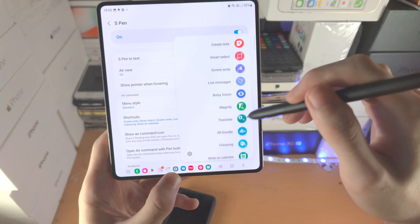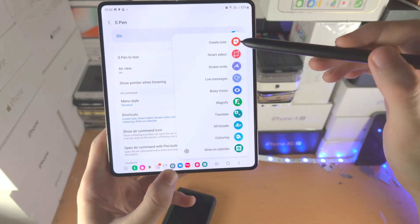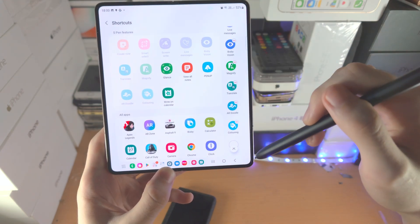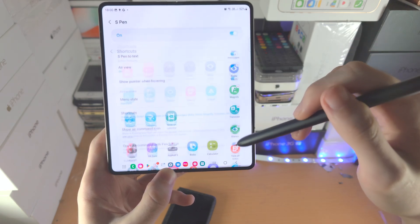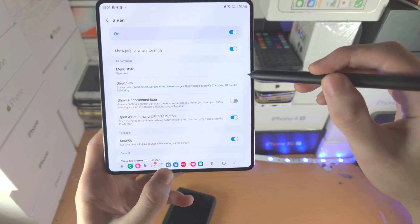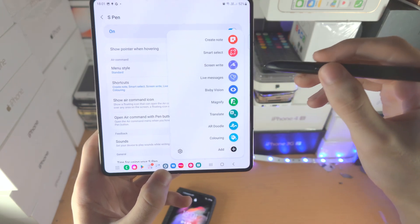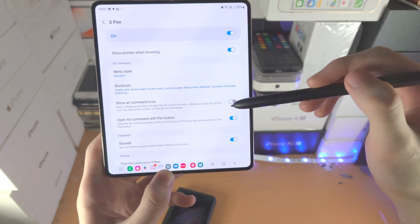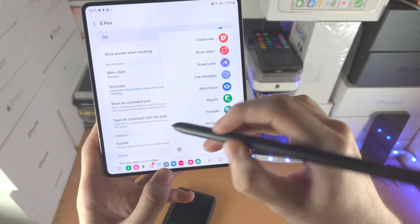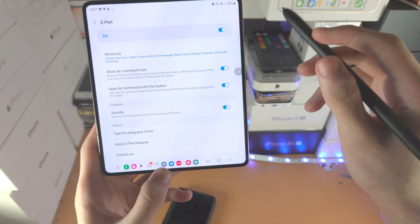The Shortcuts setting: by default you can add shortcuts directly from the menu, but once all 10 slots are used, you won't have the add option — that's why you tap into Shortcuts here. Show Air Command Icon controls the little circle icon; alternatively, you can just double-click the pen button to activate the menu. Open Air Command with Pen Button is that same double-click. Sounds controls the scribble sound when writing on screen — you can turn it on or off.